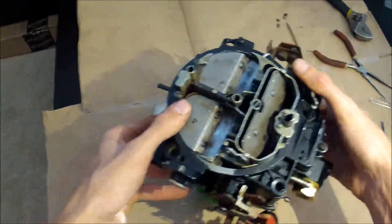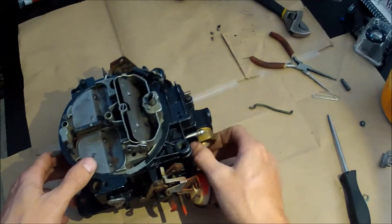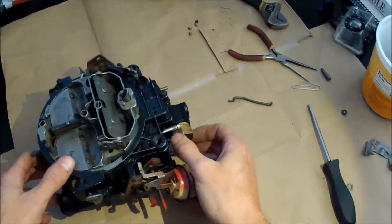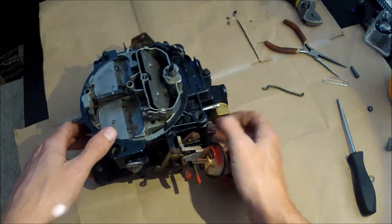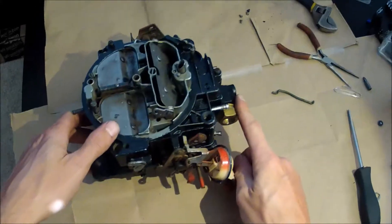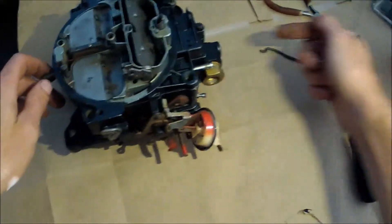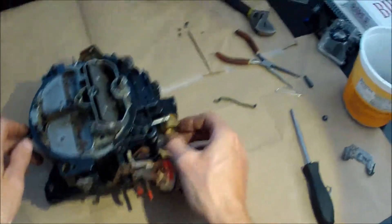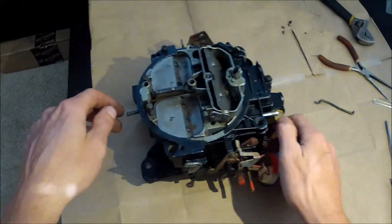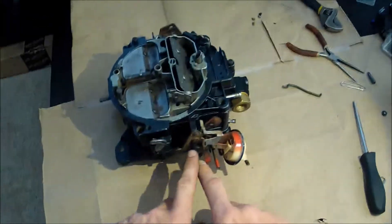Alright, that covers the basic design. Now let's get to identification. One of the first things you'll notice with these carbs is the various fuel inlets. Speaking off the top of my head, the Chevys tend to have a side exit elbow, whereas the Buicks and Pontiacs tend to have a front-facing inlet.